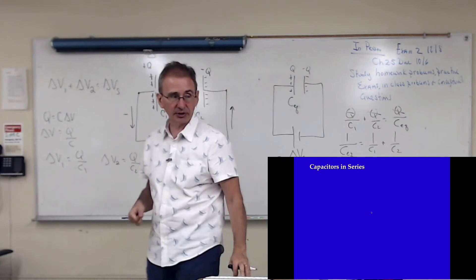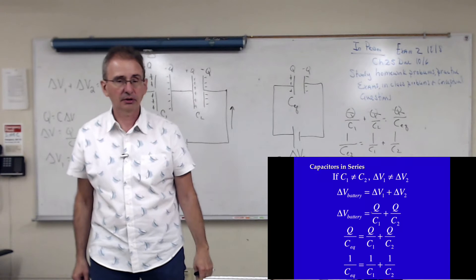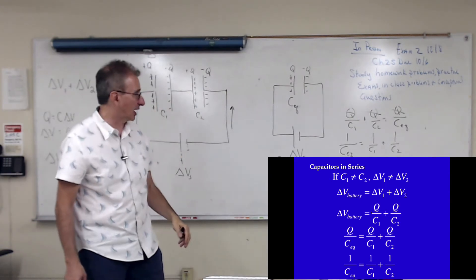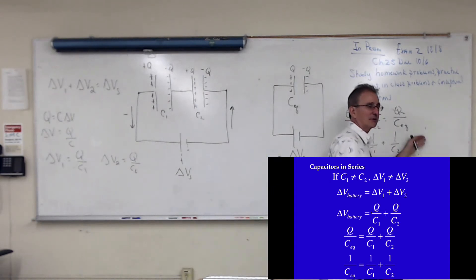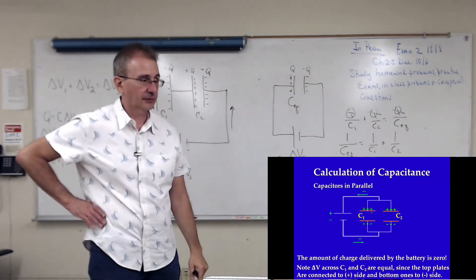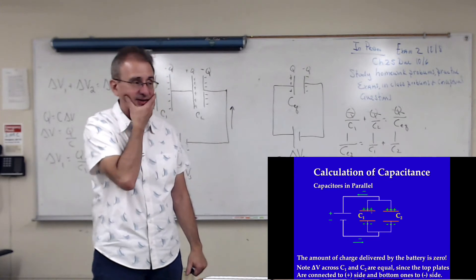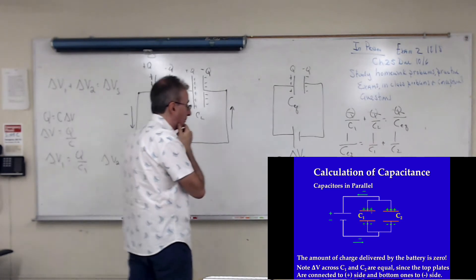That's how capacitors add in series. No matter whether you have two, three, or ten in series, the result is the same: one over C-equivalent equals one over C1 plus one over C2 plus one over C3, and so on. Then you take the reciprocal of the whole thing. Questions on that? What about capacitors in parallel?